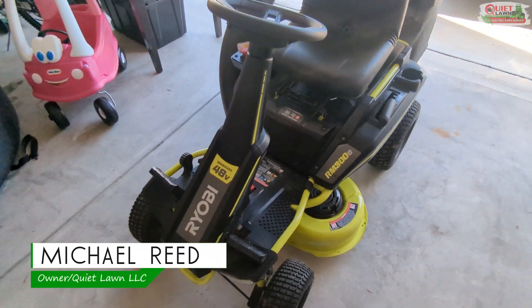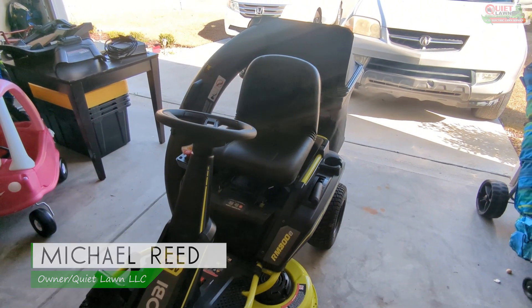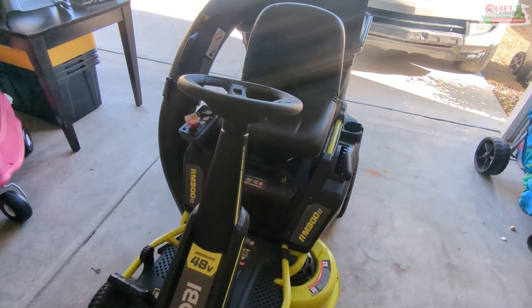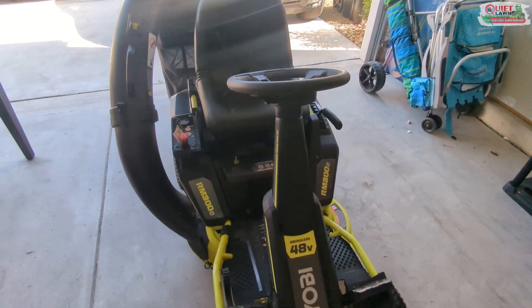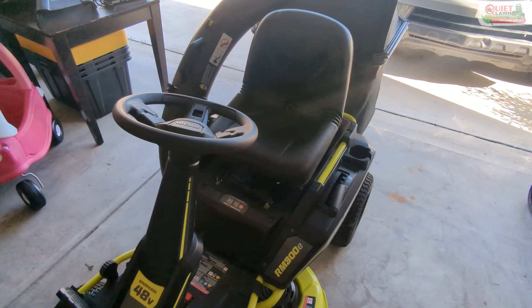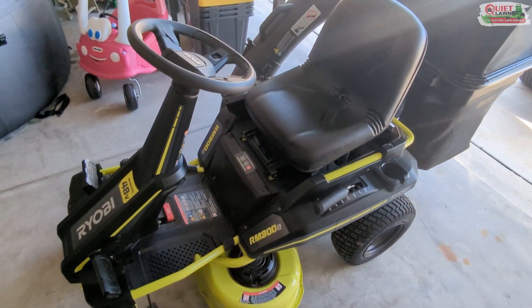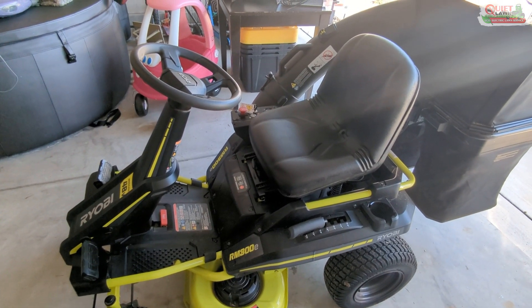Just wanted to make a short video talking about what would be the perfect ideal mower for our business. I've talked about it in other videos, but for those watching, we've been using this Ryobi 30-inch mower toward the end of last season. We've been very happy with it so far — it's had a lot of advantages — but it's just a lot slower and less efficient than a zero-turn or a stand-on mower.